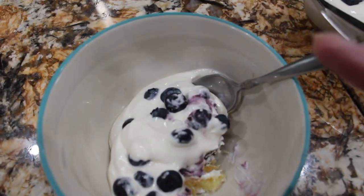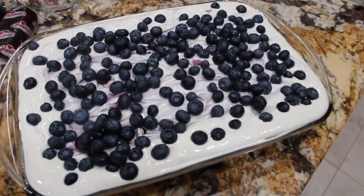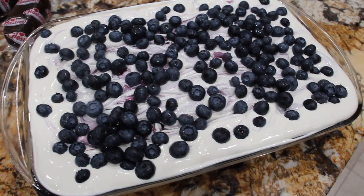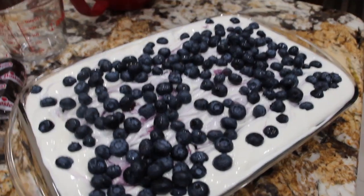I highly recommend making this dessert. It's quick, it's easy, and it's really delicious. Thanks so much for tuning in to another episode of Cheryl's Home Cooking and watching me make my chocolate and vanilla blueberry Twinkie cake. Give it a try — it's really good. I'll see you guys next video. Bye-bye.